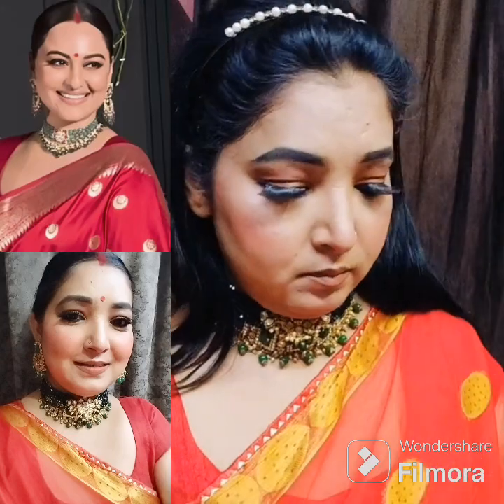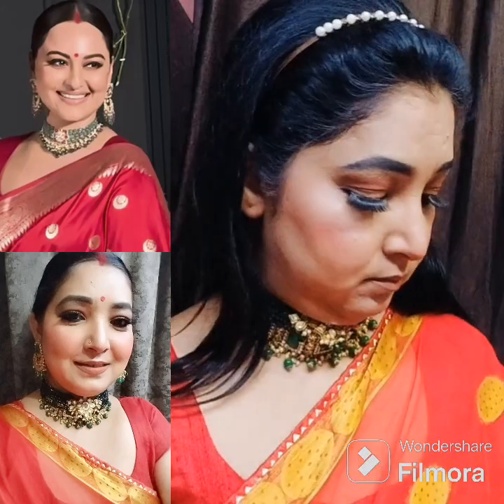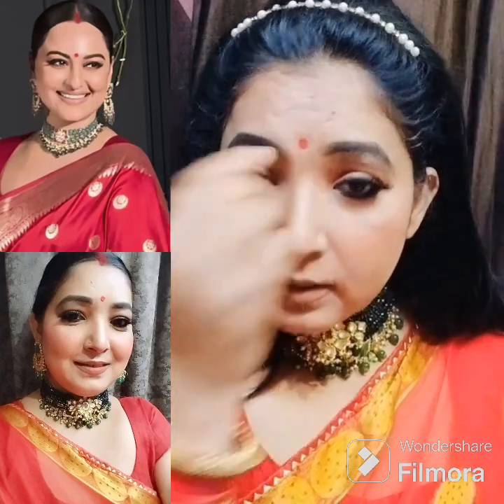I saw I needed a little more lipstick, so I bought a red lipstick and applied it to finish the lip look with my overall makeup.